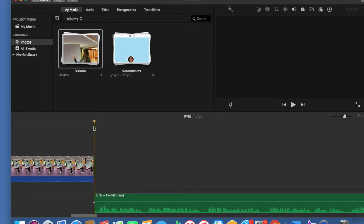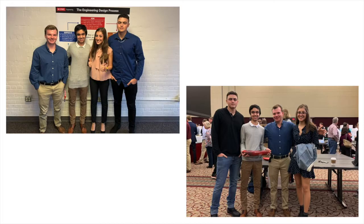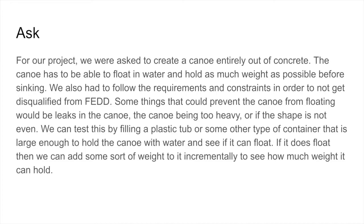For our project, we were asked to create a canoe entirely out of concrete. The canoe has to be able to float in water and hold as much weight as possible before sinking. We also had to follow the requirements and constraints in order to not get disqualified from Fed. Some things that could prevent the canoe from floating would be leaks in the canoe, the canoe being too heavy, or if the shape is not even. We can test this by filling a plastic tub or some other container large enough to hold the canoe with water and see if it can float.